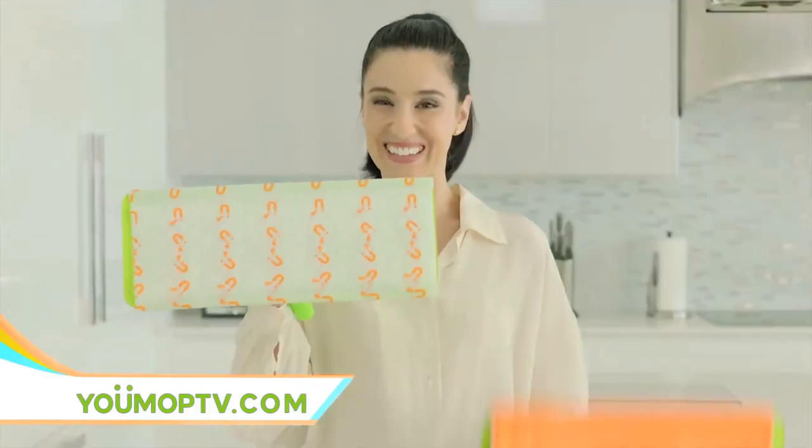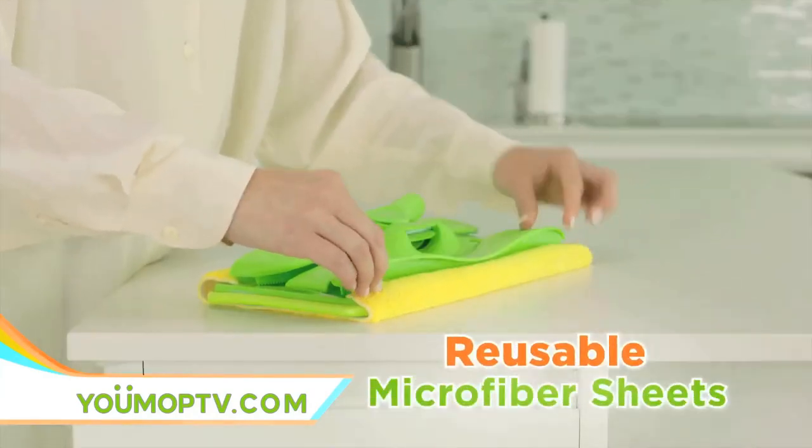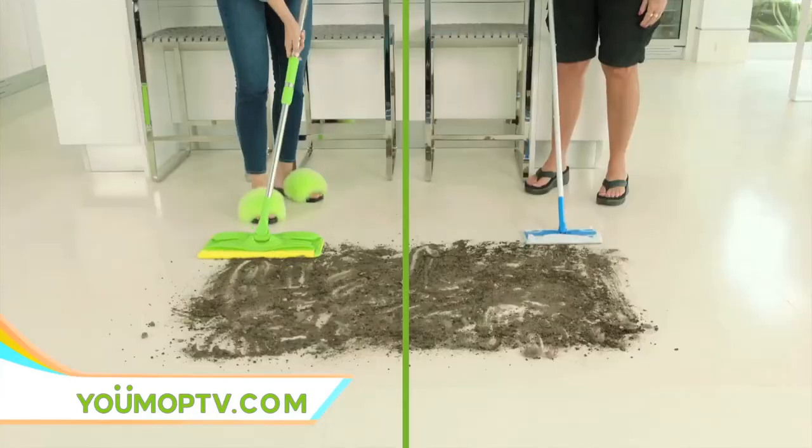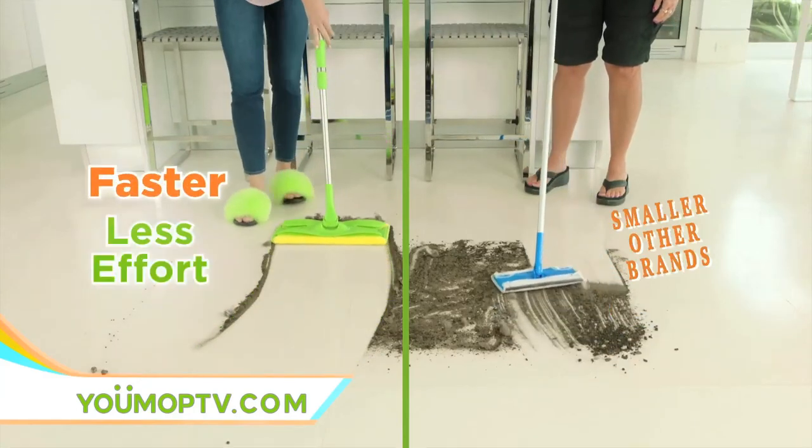The wet mop turns into a dry mop — it's a magnet for dust, dirt, and debris. The dry mop uses reusable microfiber sheets and is larger than the leading brand. More dirt in every pass means faster cleaning with less effort.